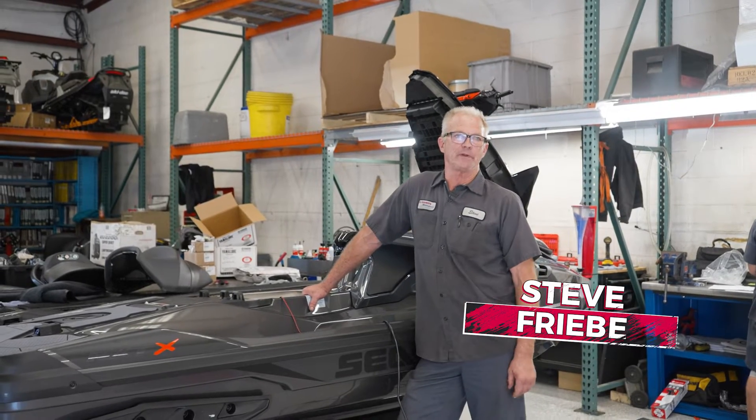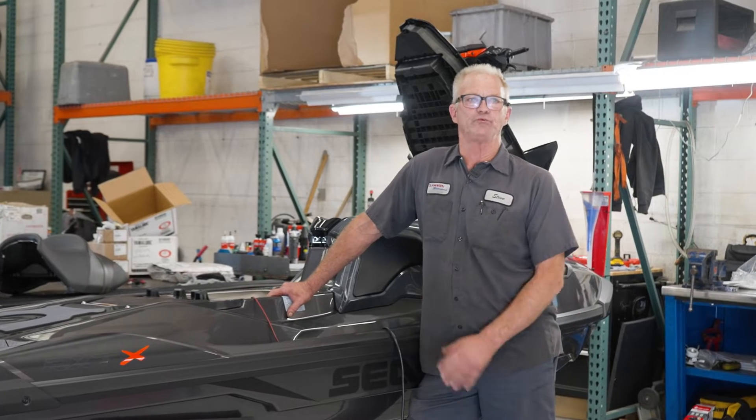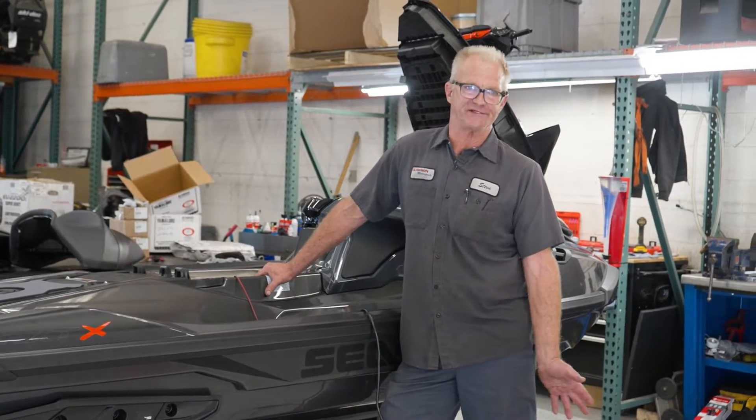Hi, I'm Steve from Klaassen Motorsports Service Department. We're doing a Tech Tip Tuesday today on what we do for a winterization on your watercraft, so that when you put it away for the season it's ready to roll when you go to use it the next season.